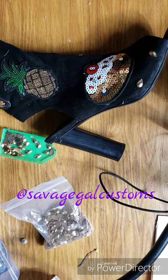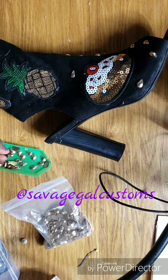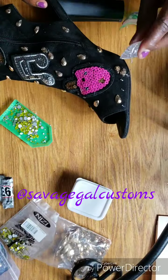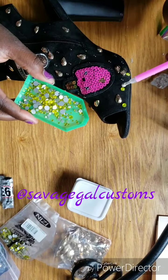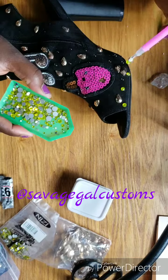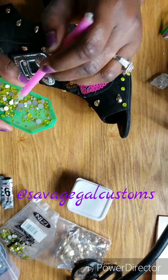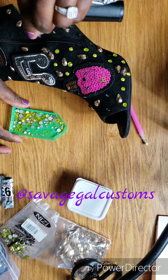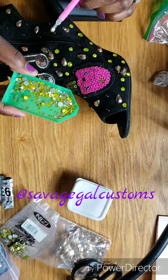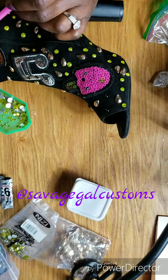Continue applying your embellishments and take your time — you really don't want to get glue all over the place, which is easy to do. Repeat this process, adding rhinestones and embellishments until you reach the level of bling and fullness you want.